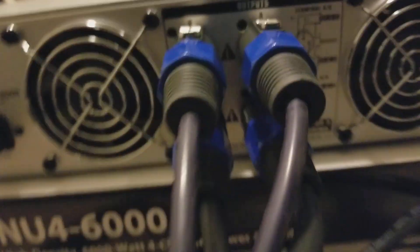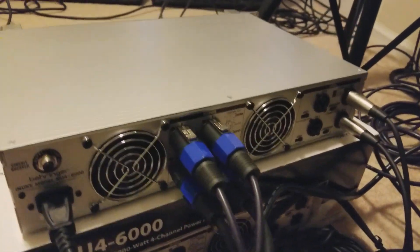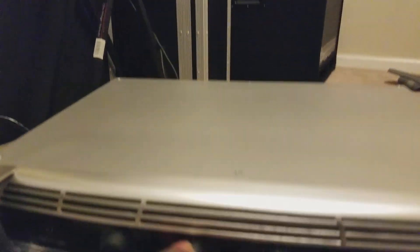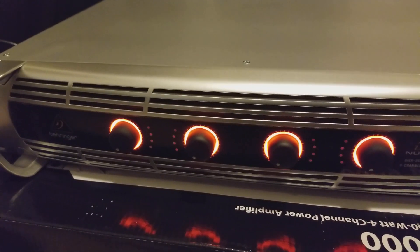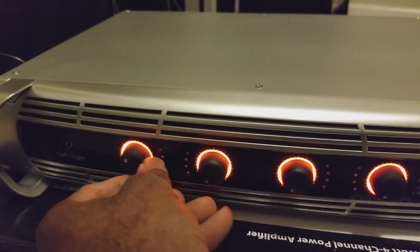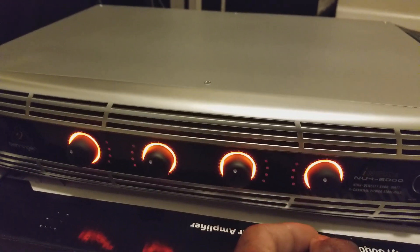Now all four channels will be active — before it was only two. I had to stop and switch those and turn it off. Let me turn it back on. Make sure your volumes are down. Now she comes on and you can hear the speakers engage. Now everybody's working.